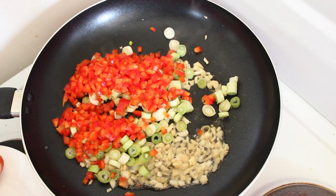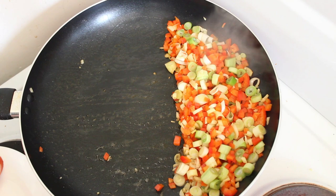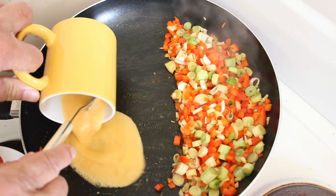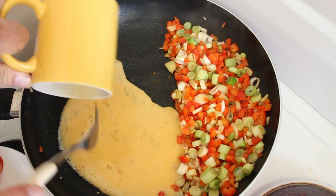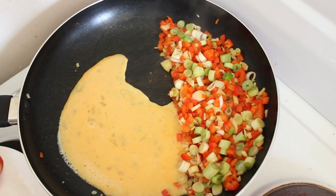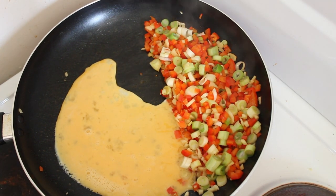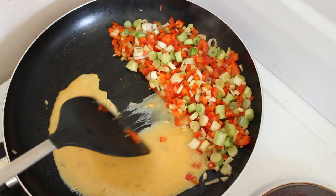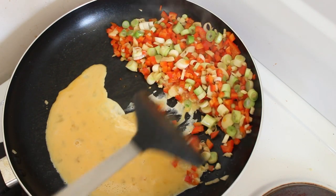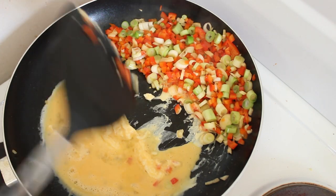Give that a quick fry and then we'll come back. Now that that's nice and fried up, we can put our egg in and just swivel that around a bit because we just want to use this nice part of the pan to scramble it a bit.